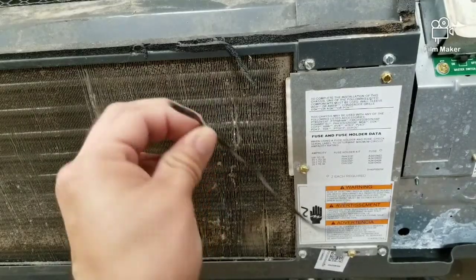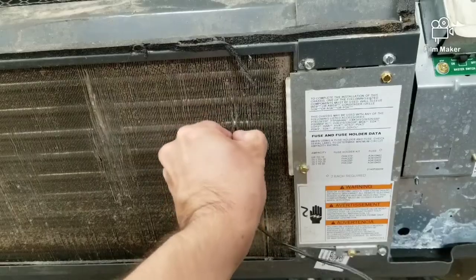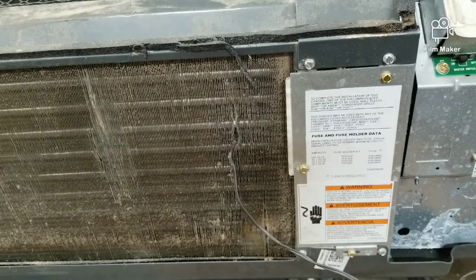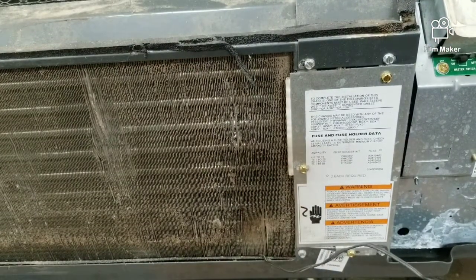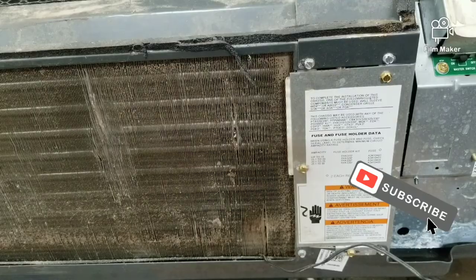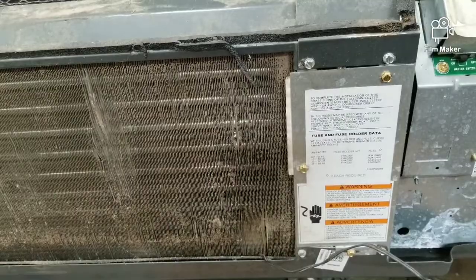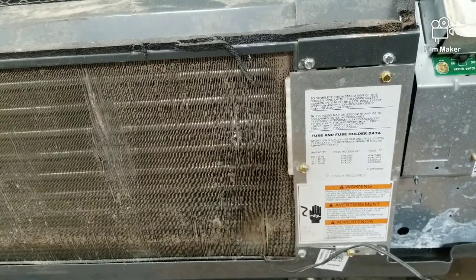So if your thermistor or your sensor is in the evaporator coil like this, what that does is it's going to read the temperature from the evaporator coil instead of reading the return air temperature. Or if your sensor is on the drain pan like that, what that is going to be doing is reading the temperature of the water. Keep in mind that the evaporator is creating condensation and that water is way cooler than the return air that's coming into the unit.